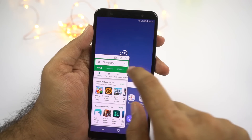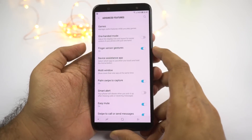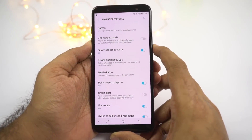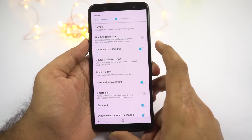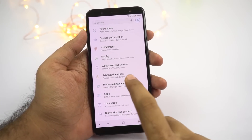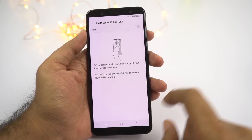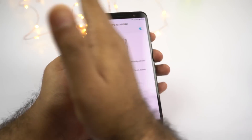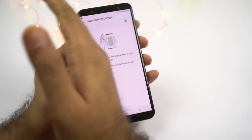Next we have palm swipe to capture. To take a normal screenshot, simply press the volume down and power buttons at the same time. If you're not able to do that or want an easier way, you can enable palm swipe to capture. Once you enable this feature, you can simply swipe the display of your phone with your palm to take a screenshot. Sometimes it doesn't work, but most of the time it works without any problems.